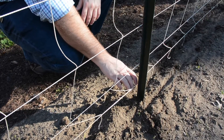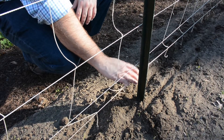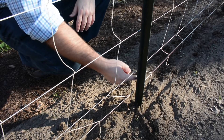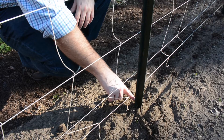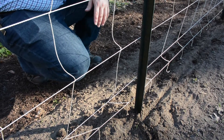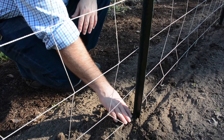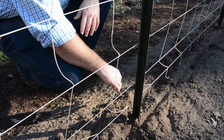Now that we've got the netting on, it's a good check to see if we have the right height on the T-posts. As you can see, the bottom of the netting is still a couple of inches up off the ground — I'd like it closer. The notches on the back side of the T-post help me gauge depth, so I probably need to go one more notch in the ground on each post. You can also use landscape pins to pin the netting to the ground while your crop is getting established.